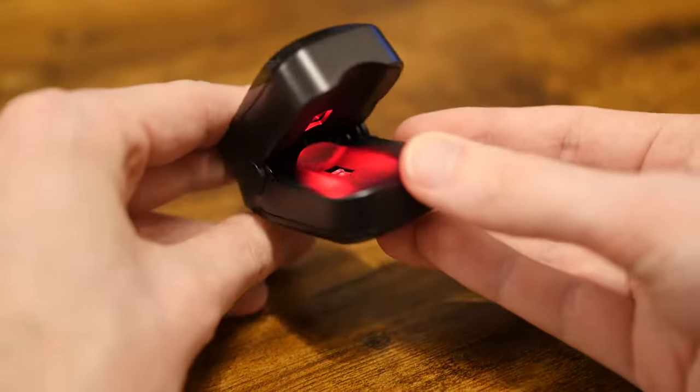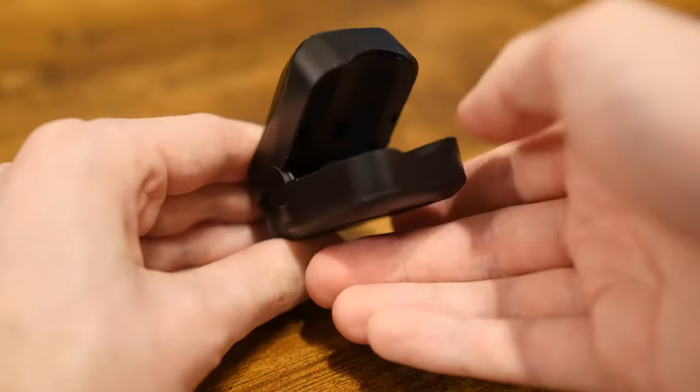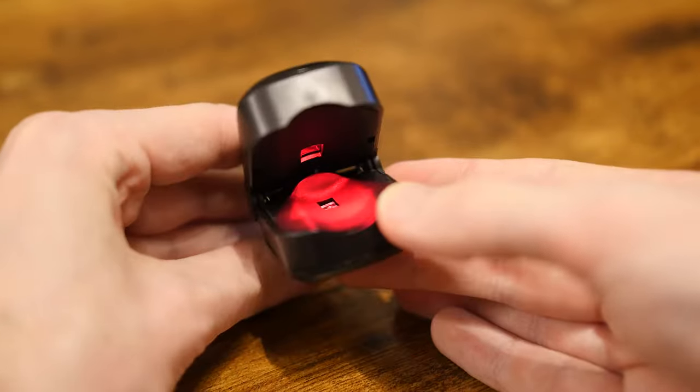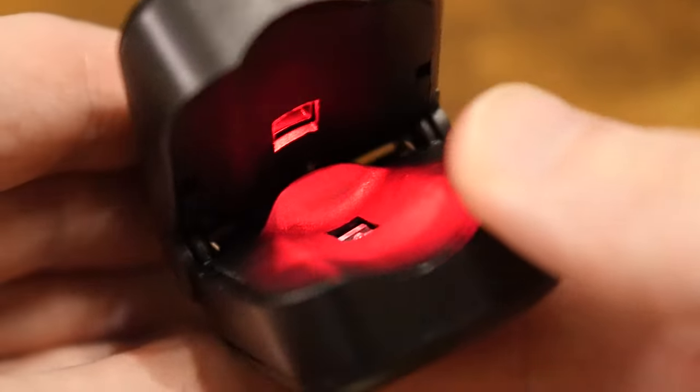It all comes down to some very clever science. Because if we actually open up my pulse oximeter here, we can see a clue as to what might be going on. You can see at the top here, there's a red light that shines downwards when I turn it on, and a sensor underneath. But what exactly is this machine looking at?